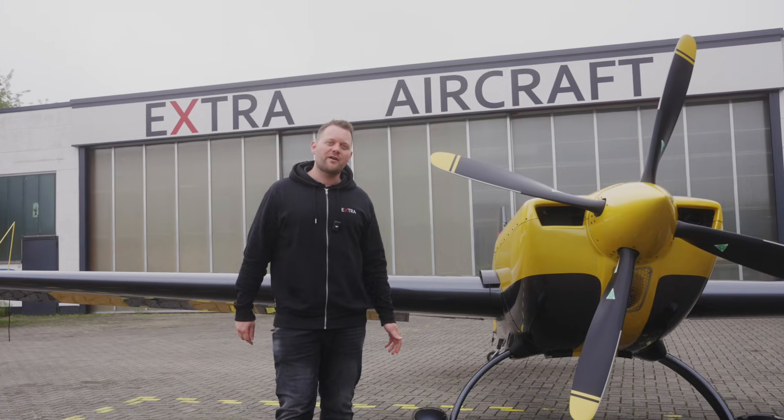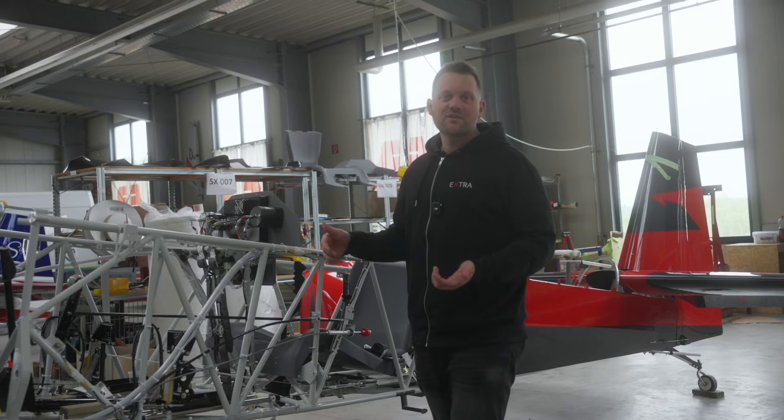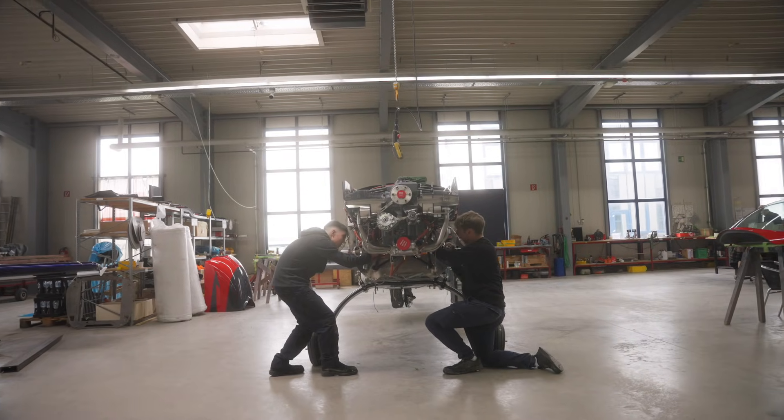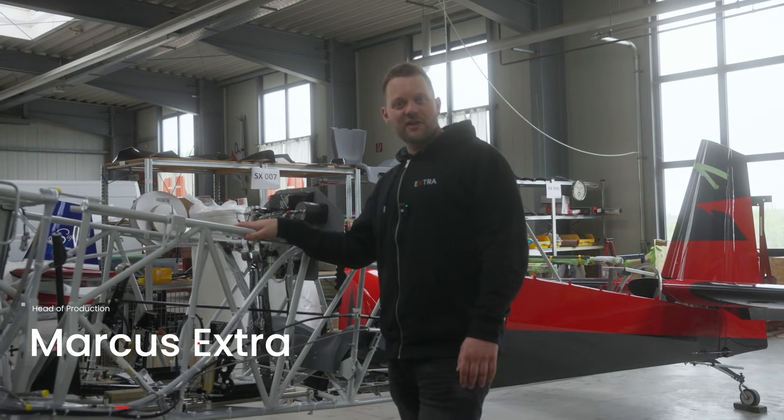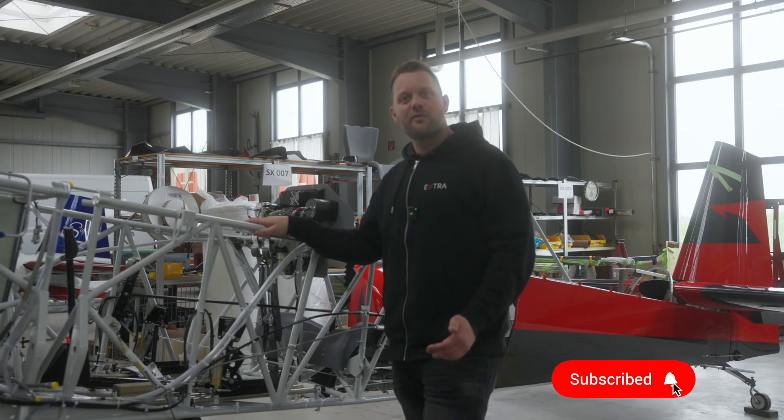Most people just know Extra aircraft from aerobatic competitions or air shows, but what they don't see is how these aircraft are built. My name is Markus Extra, I'm the head of production here in Dienslagen at the Extra factory, and today I'm going to take you for a quick tour through the factory.